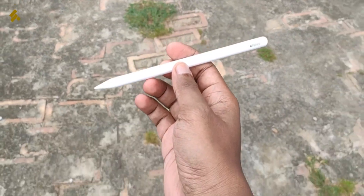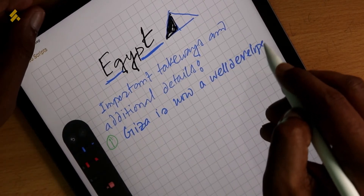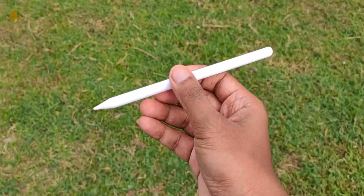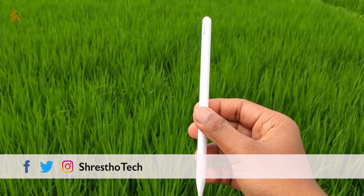I will use this for drawing purposes and will start making videos about it. I am very proud of this purchase. It is very premium. It weighs about 21 grams, which feels very good in the hand. I think I will primarily use it for note-taking as well. This is the final impression for this video.